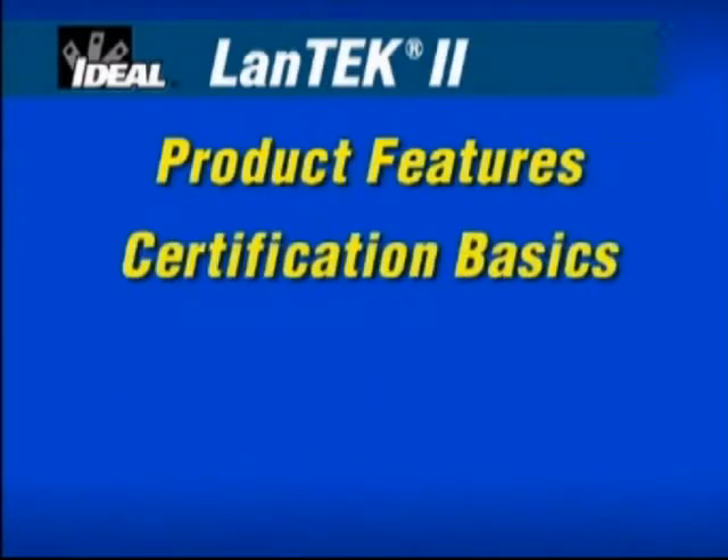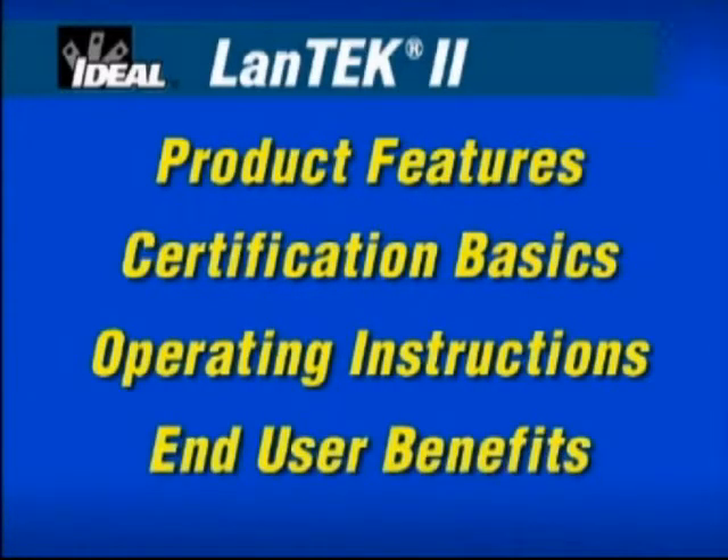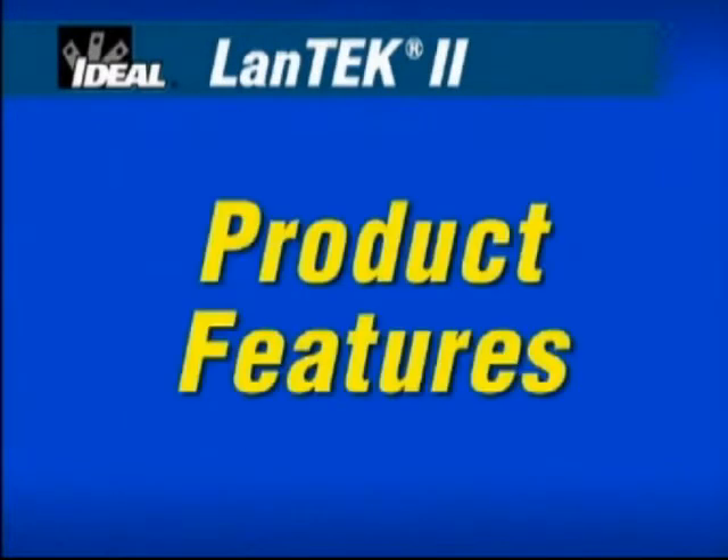We'll show you the innovative features designed and built into this new cable certifier. You'll understand the basics of certification critical to the wide range of cable types found in today's Local Area Network installations. We'll provide easy product setup and operating instructions so you can use the product with confidence. The DVD also contains reference materials, product data sheets and manuals accessible from the DVD-ROM reference materials folder.